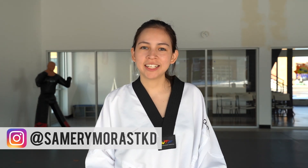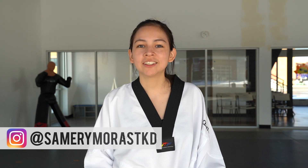Hey everybody, my name is Samery Morris. I'm a 4th dan black belt in Taekwondo and today I'm going to be doing a Poomsae tutorial on Poomsae Taeguk Yuk Jang.